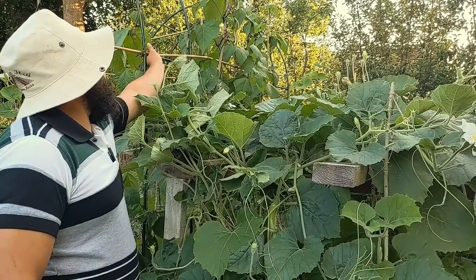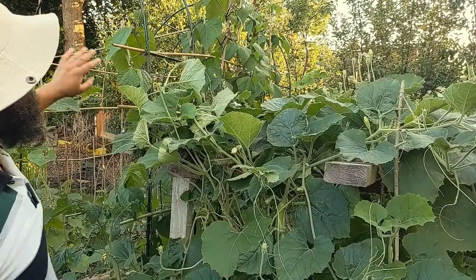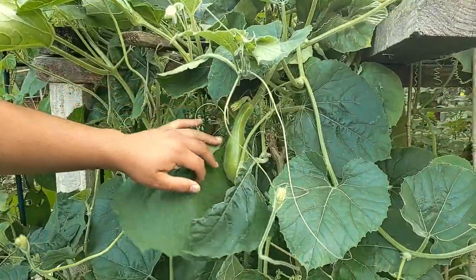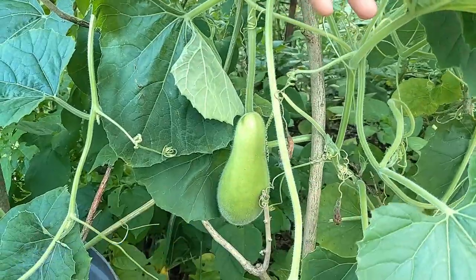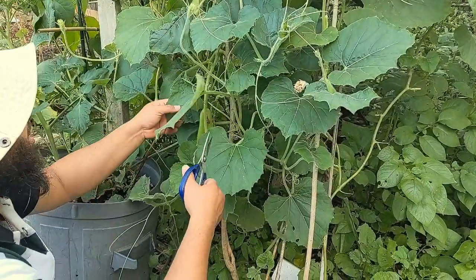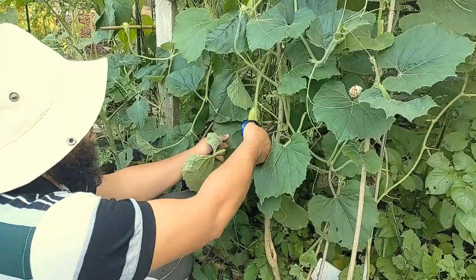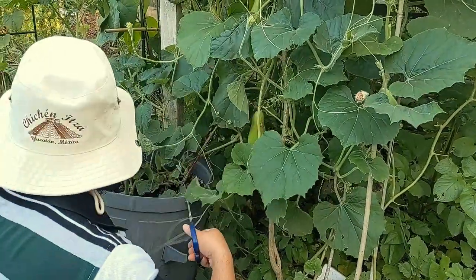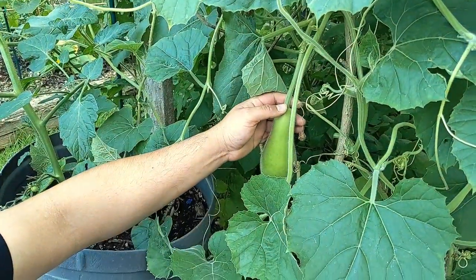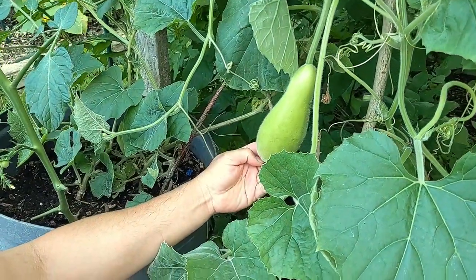Let me just use this tendril to tie it up there. Once it reaches with the tendrils, it'll take over. Let me show you what I've got on here — I've got a couple of gourds set, one there and another one just down here. All I've been doing with them is making sure they're getting plenty of sunlight and plenty of airflow. That one's actually going to need tying up because it's going to bring the whole vine down the way it's hanging.